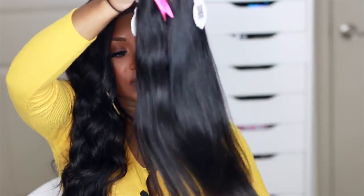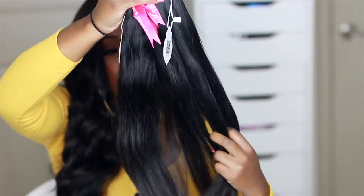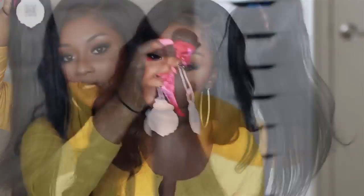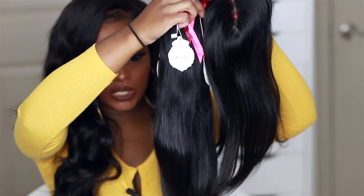The hair feels really great. I'm not getting any shedding. I am getting a little bit of resistance as I'm running my fingers through the hair, but no real tangling and no shedding. This is going to be a really, really pretty install. The texture of the closure matches really great with the hair extensions as well, and the color is pretty dead on.